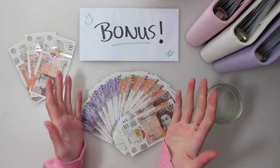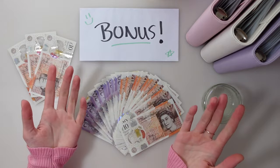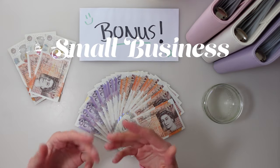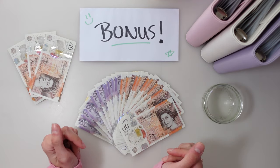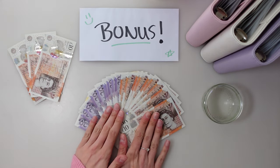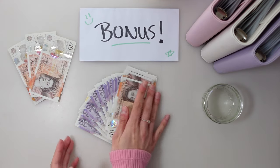Hello friends and welcome back to yet another video. My name is BudgetWithD and on this channel we talk all things cash stuffing, budgeting, and small business related. In this video we are doing yet another cash stuffing video — we've got 530 pounds to stuff.